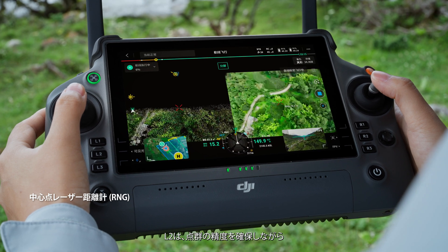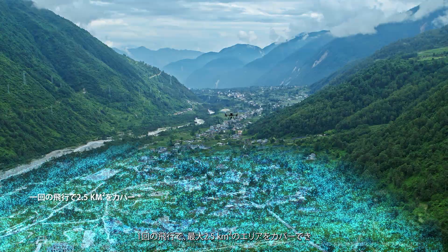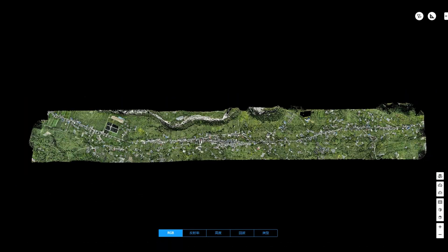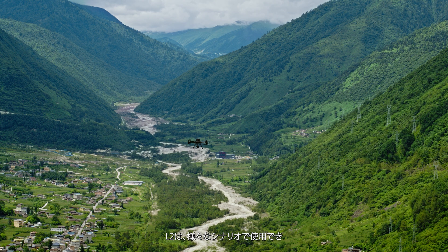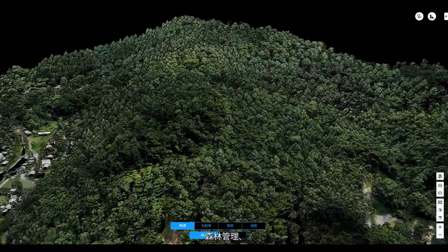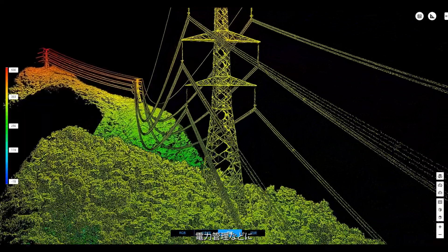While ensuring the accuracy of the point cloud, L2 can cover an area of up to 2.5 square kilometers in a single flight, greatly enhancing operational efficiency. Thanks to its powerful hardware capabilities, L2 can be used in a variety of scenarios, including surveying and mapping, forestry management, infrastructure management, and electricity management, among others.